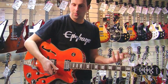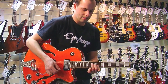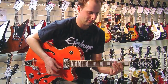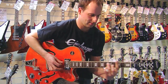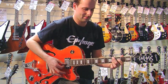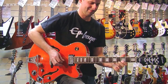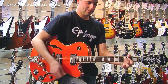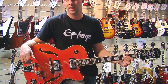The Bigsby is one of the features which a lot of people will be going for with this guitar — that lovely smooth vibrato sound which you can only get from a Bigsby.